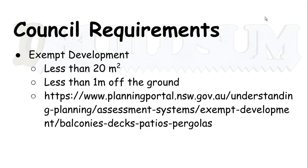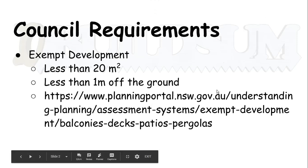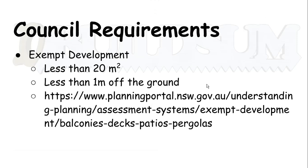If you want to have a look at the one for New South Wales, I'll put a link in the description at the bottom of the video. There is a New South Wales government website and documents that will give you all that information. So the first thing you need to do is check your council requirements.